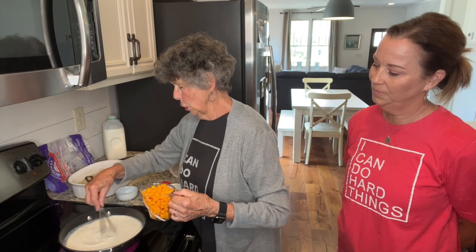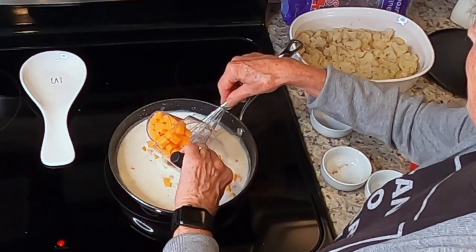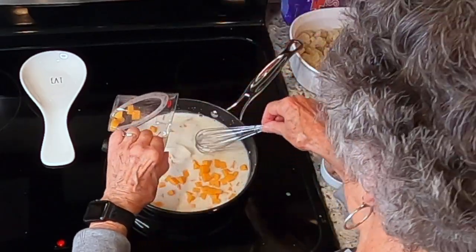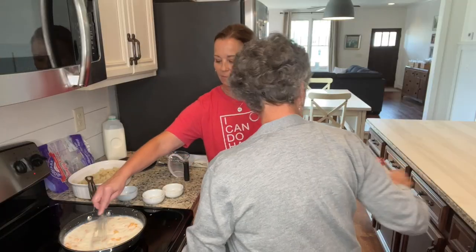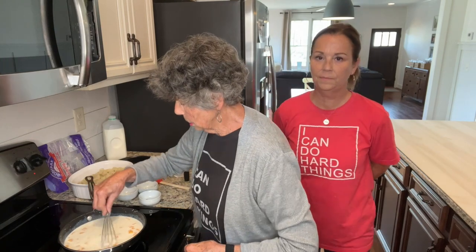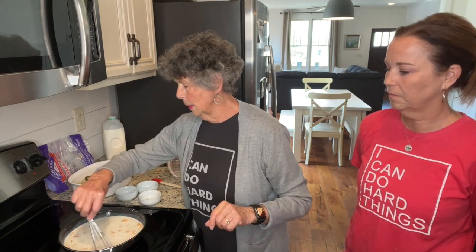I took a block of cheese and cut it into little pieces — I've got a cup of this, because we want this cheesy. What's a good cauliflower without the cheese sauce? Annie is stirring while I get the cheese out. Then you just stir this until the cheese is melted and it has thickened a little bit.